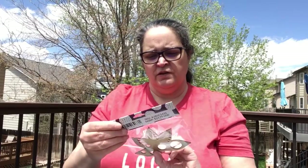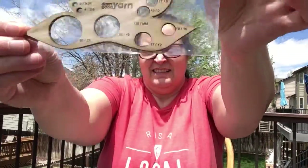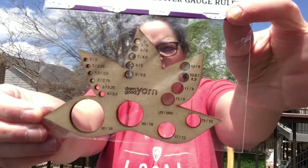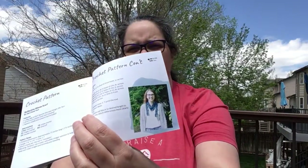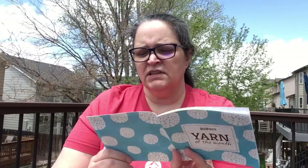Also included is a gauge ruler, which is a very pretty little lotus flower kind of thing. The project this month — if you're knitting, you can knit this little scarf tie thing, and if you're crocheting, you can also make this little tie thing.